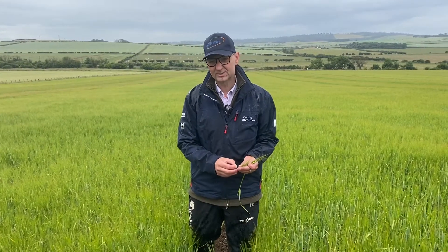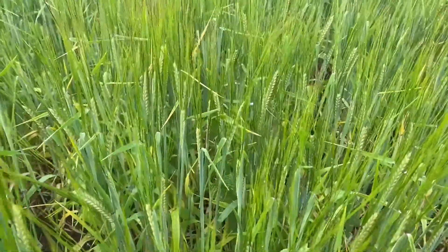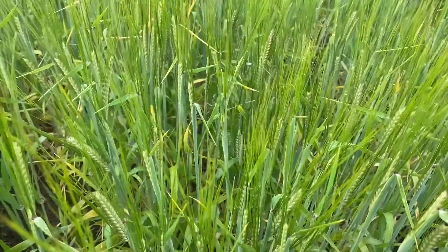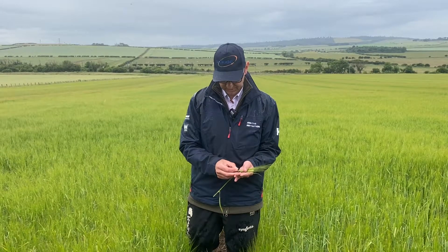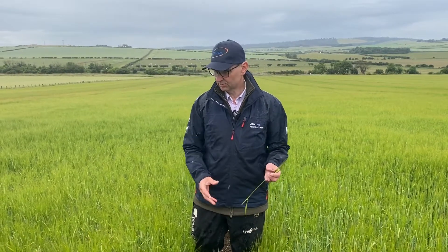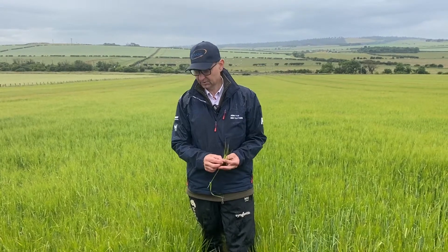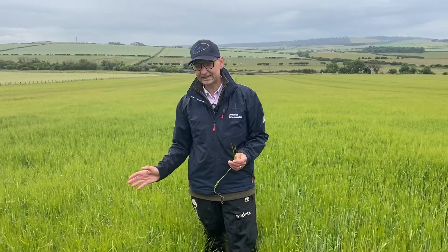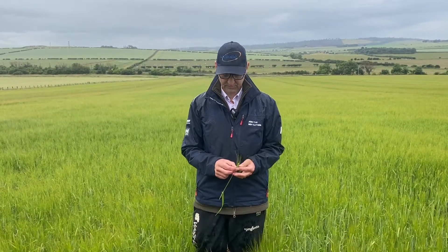I'm counting on most spring barleys I'm seeing everywhere around 24 to 26 grain sites, all very well flowered and starting to fill. As you can see when I squeeze that, they're starting to fill. What they require now is sunshine. We've got the green leaf area, we've got the plant population, and we're just looking for sunshine. The nice clean leaves are good so they can absorb all that sunlight when we get it, which we're forecast for next week.